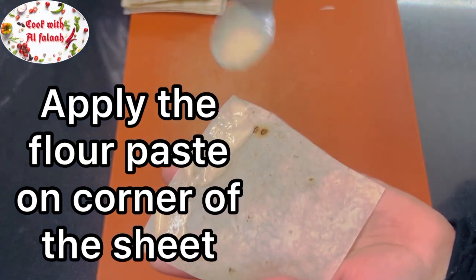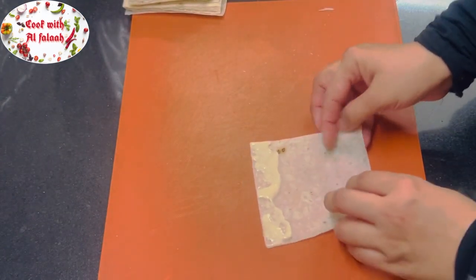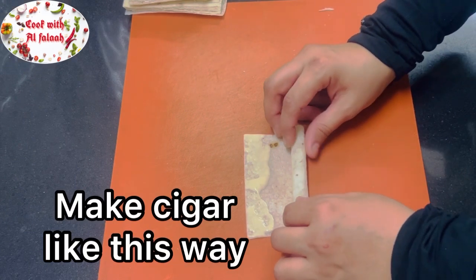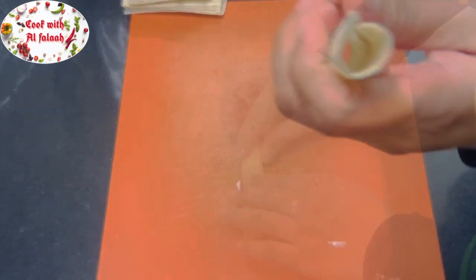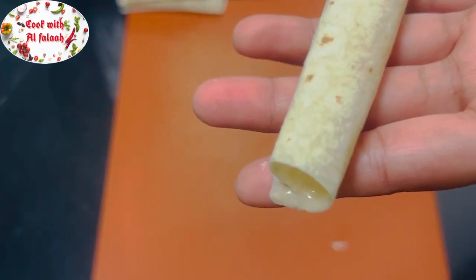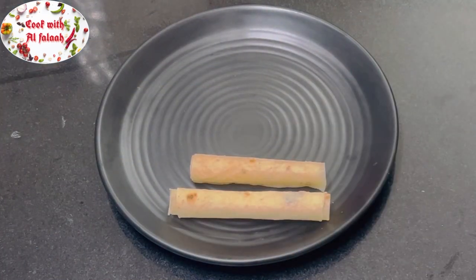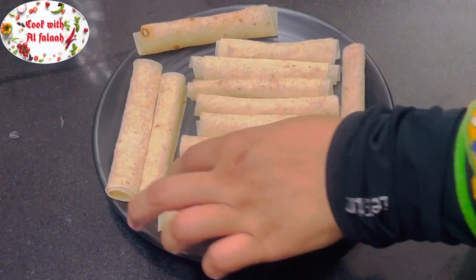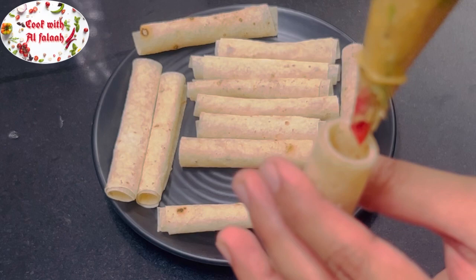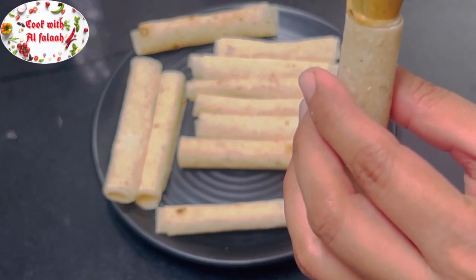Apply the flour paste on the corner of the sheet and roll it into a cigar shape. Now stuff the chicken paste into the cigar using the piping bag.